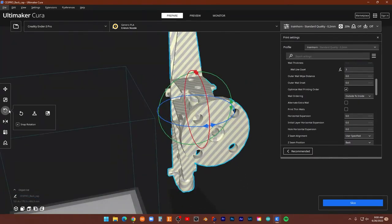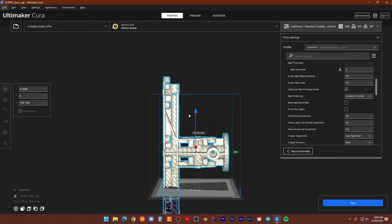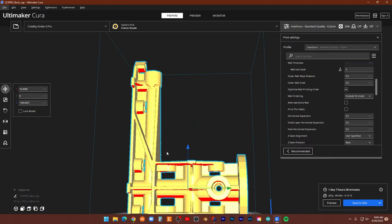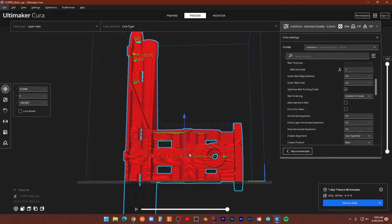Here is the manifold. The manifold is huge — it's about a 24-hour print for just half of it. You can see it barely fits on the bed. You definitely have to do this in two parts unless you have a massively large printer. He didn't really explain much about how to print this. That's one day, seven hours, and 20 minutes just for what we have displayed here.